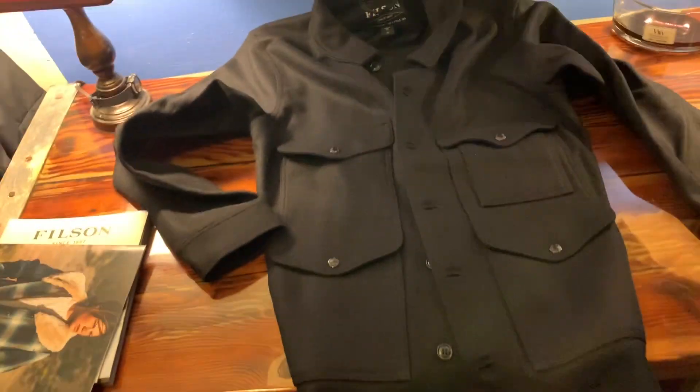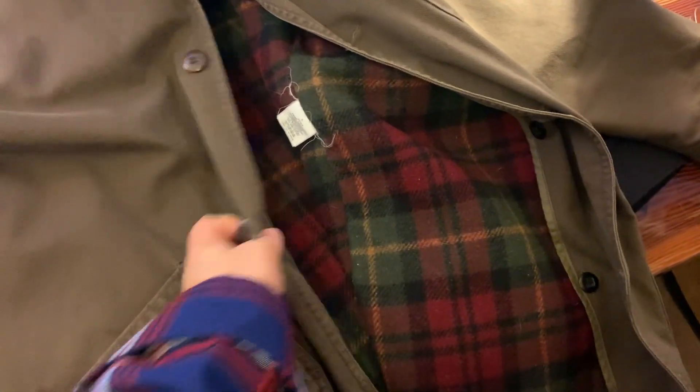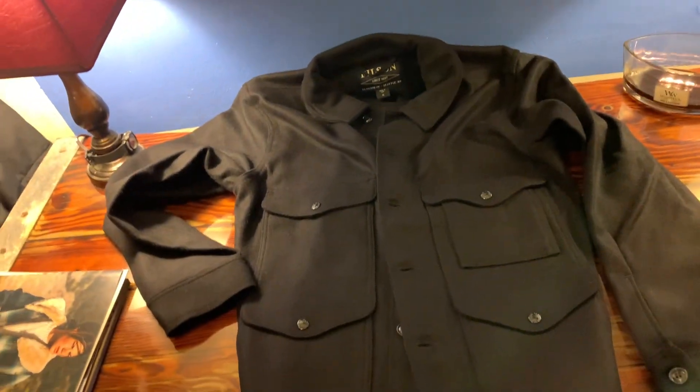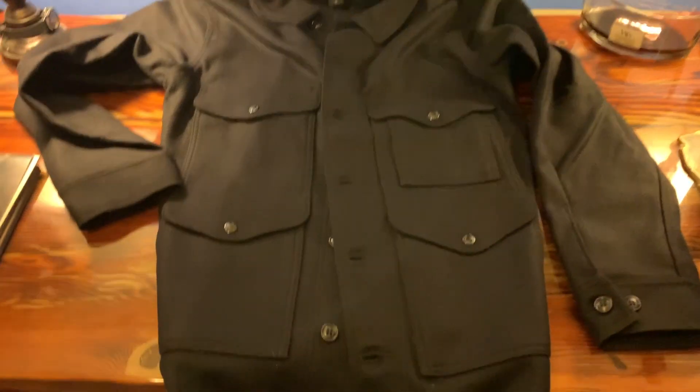Honorable mention to what's been getting me through these winters for probably the last three or four years. This is a size large LL Bean field coat that I got off of eBay. I think I paid like 35 bucks for it — real cheap. I got two of them and gave one to my brother. Being a size large, I don't have really a lot of room to do any layering, but it's the same idea — it's got the buttons and some canvas going on here and a liner. When I put this thing on and then I put that thing on, it's night and day.